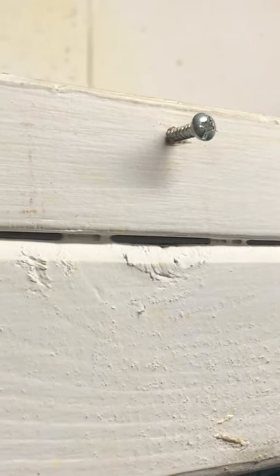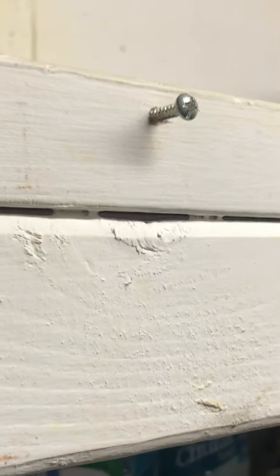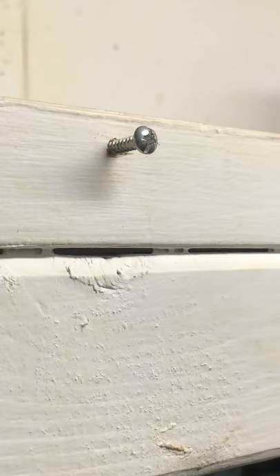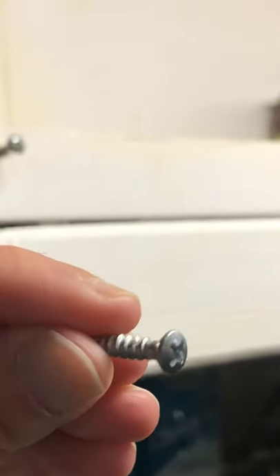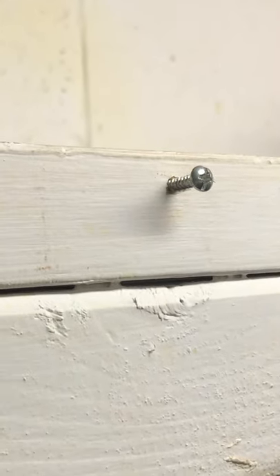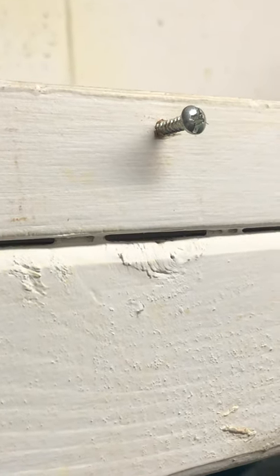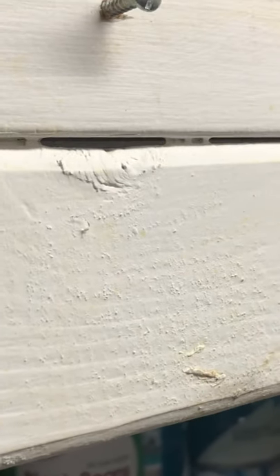Cuckoo clocks, especially 8-day clocks, are relatively heavy for wall hangings and need to be hung in a wall stud with at least a 1.5 to 2-inch screw. Do not ever use a nail. This screw should have at least the top third of it exposed into the wall that you place it in. It should also sit at a slight angle upwards of at least 45 degrees so that the clock remains safely secured to the wall when you hang it.